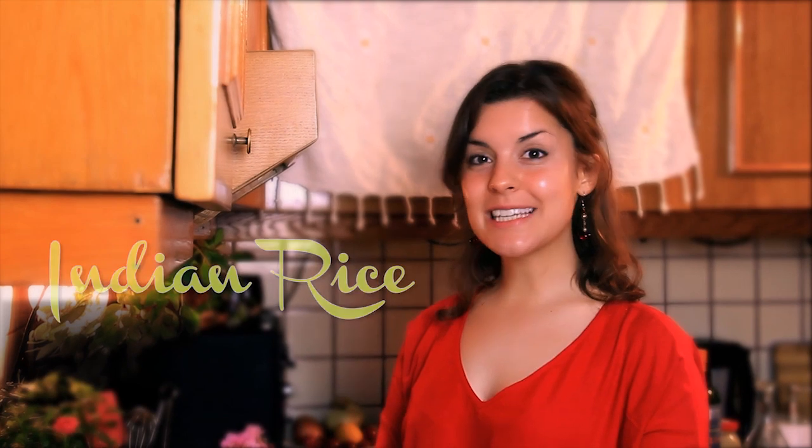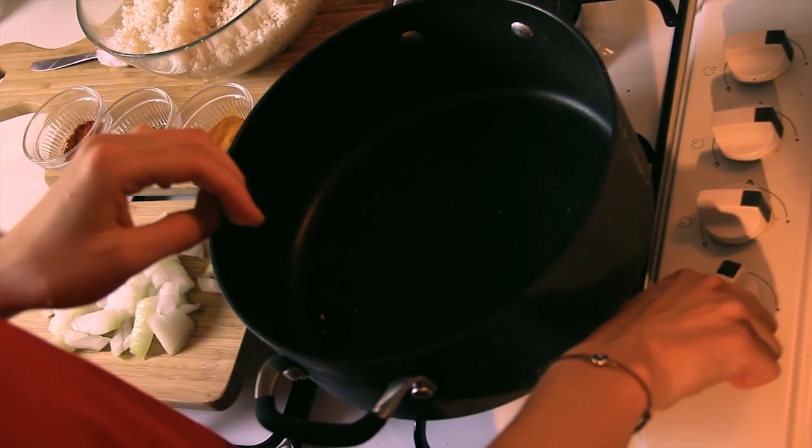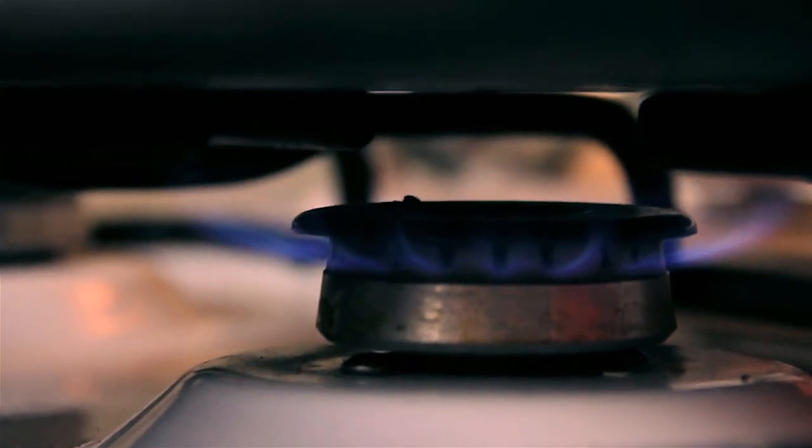Hey everyone, today I'm going to show you how to make Indian rice, only I'm going to be using cauliflower as the base. This recipe is really easy to put together. All you need is a pot, and you want to turn on the heat to about medium-high.